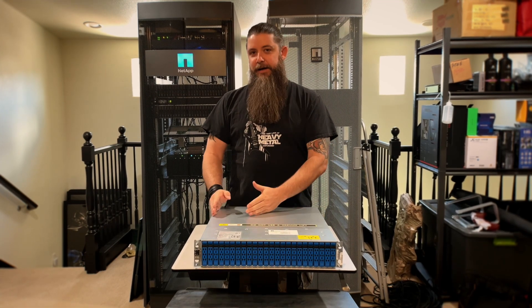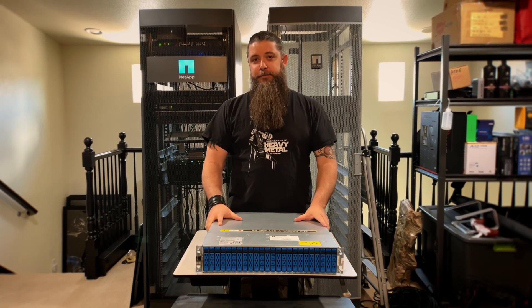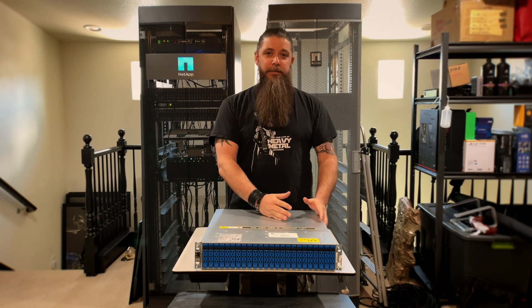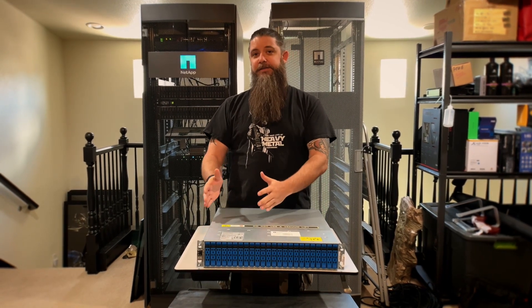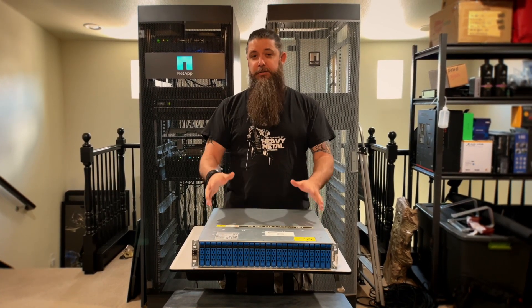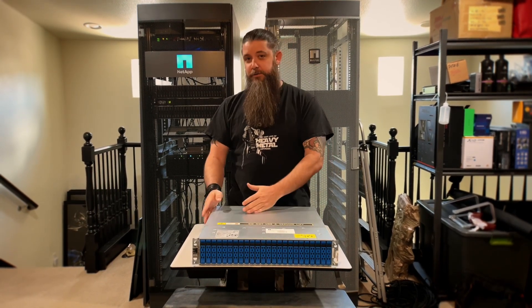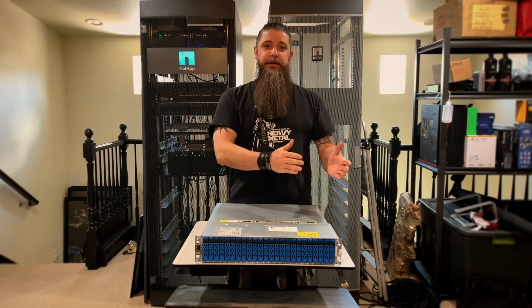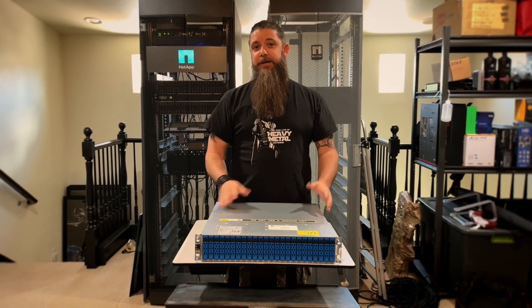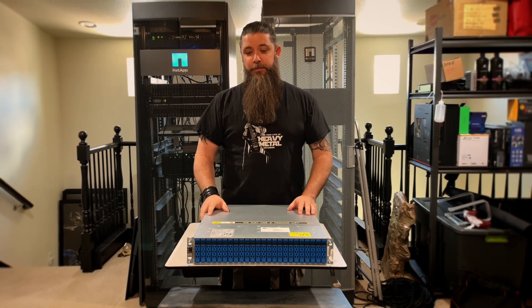The A250 and the FAS 500F are cousins, you could say loosely. They use the exact same architecture, platform, and hardware — it's just a difference in the power requirements and the use of NVMe flash versus SAS flash with QLC drives. Really, all you need to know is your requirements, and your mileage may vary. Just know that you have options if you want to run 110 versus 220 in your power, or if you want to run different types of capacity flash drives. Talk to your account reps or your peers and figure out which one you want to use.